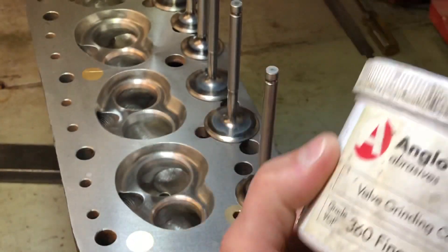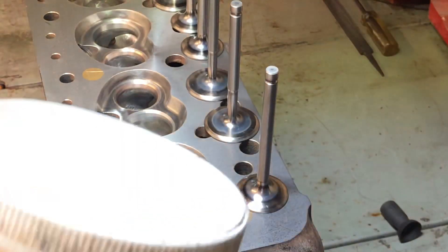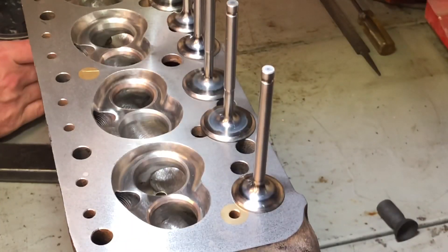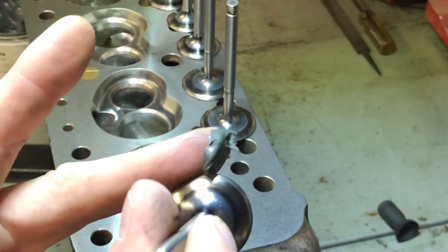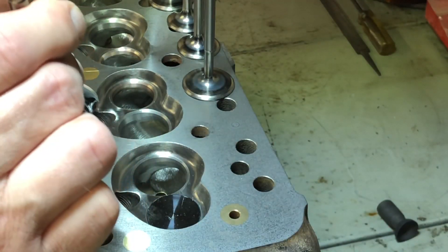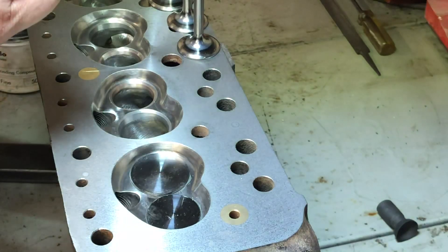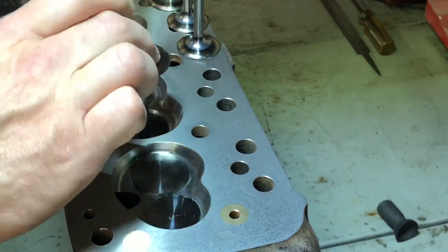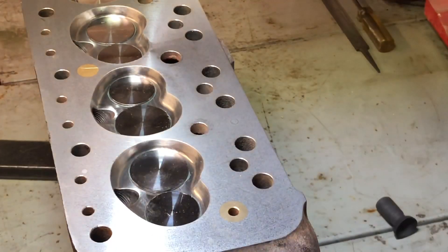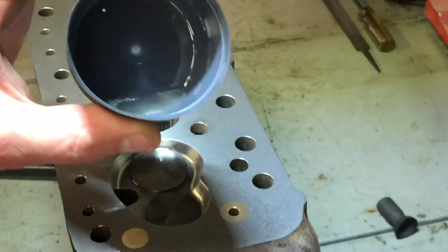Next is lapping the valves in using some fine-grade valve grinding paste. I'm going to put a little bit on each valve, and I'm using some WD-40 to thin down the valve grinding paste.